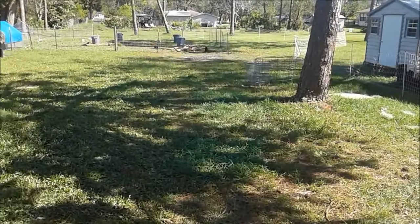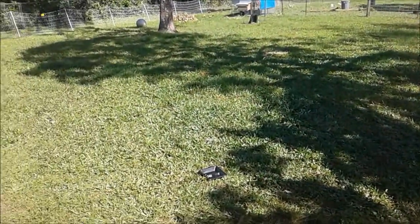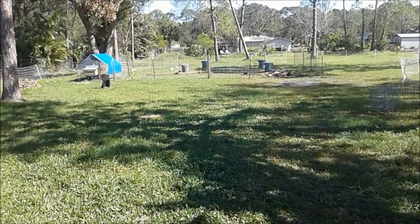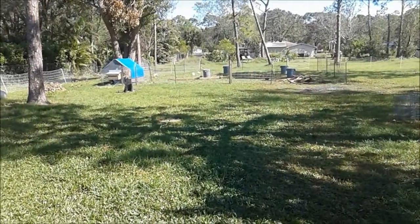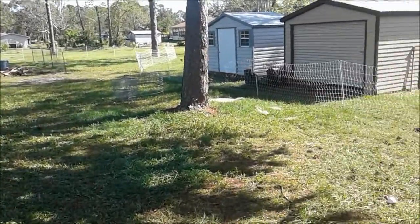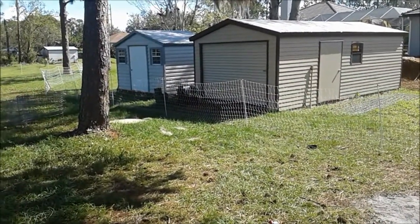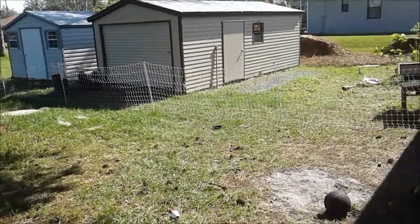Starting out here, we got our standard lawn grass backyard. I got a little space out there with the chickens right now. They're gonna be taking care of that space, getting it ready for a garden area. And the house came with a shed, which was really nice, and then we had our other shed from when we moved before, so now we've got plenty of storage space here.